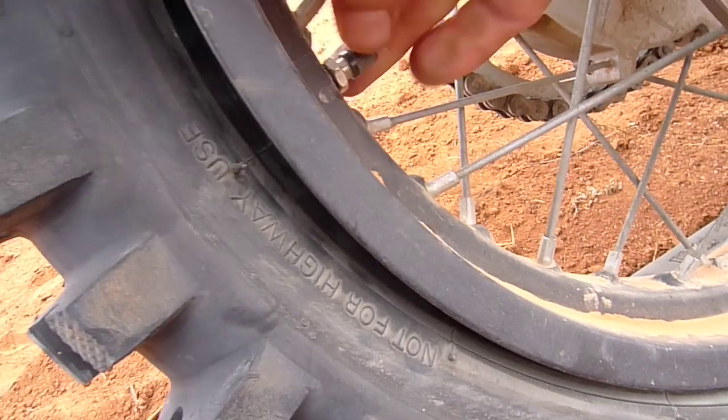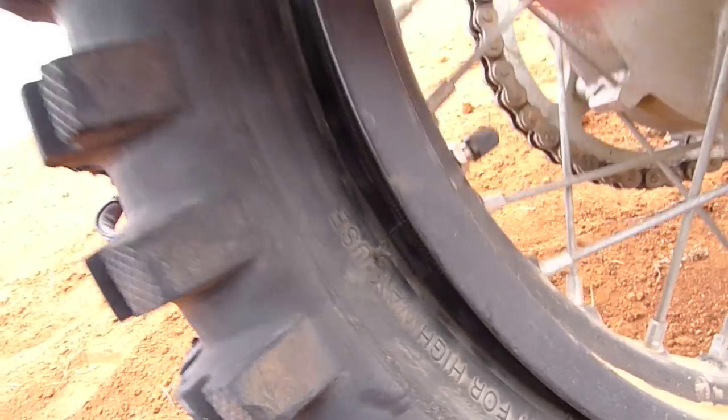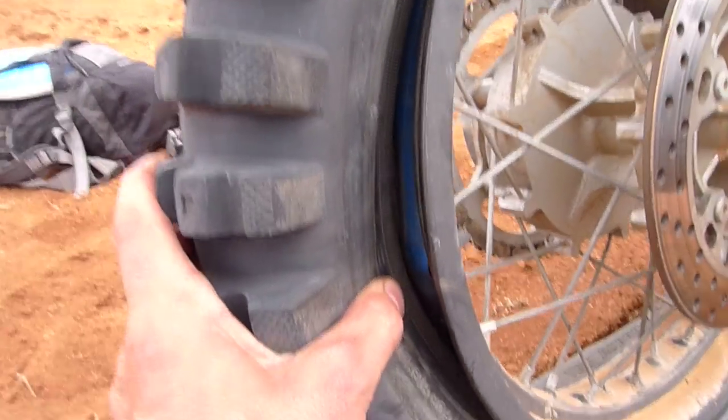That doesn't really leave me in a good position, and there's no towns close to here. Ivanhoe is the closest. I go to look for the tube — I can't even see the tube — and then you can see here: the valve is ripped right off. That's not good news.